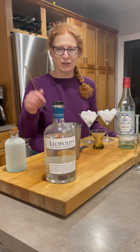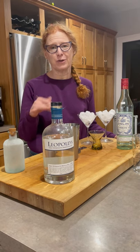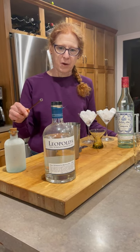Hey Rusty, it's Marilee. Just wanted to hit you back with a video of my own. Since you were really good enough to record your technique on making a martini, I thought I would give you my technique making a martini.